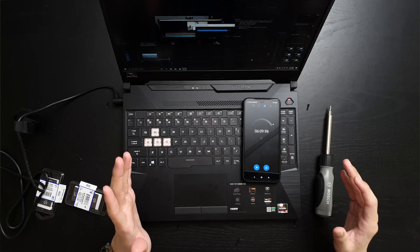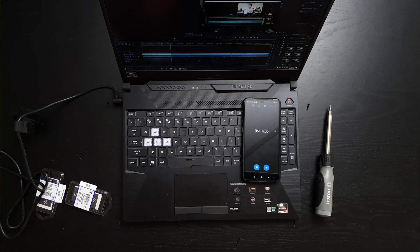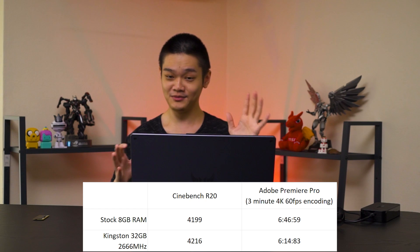The Premiere Pro render is done — 6 minutes and 14 seconds with 32GB of RAM at 2666MHz. I'm upgrading from single-channel 8GB at higher speeds to slower RAM, but 4 times the capacity — from 8GB to 32GB. And I still shave off about 30 seconds from this 4K 60fps video. Remember, this is only a 3-minute video — imagine if you have a much longer sequence, like a 10-minute video. That will save you a lot of time.